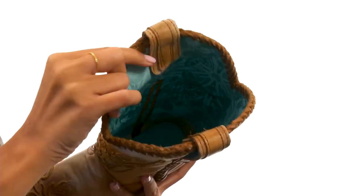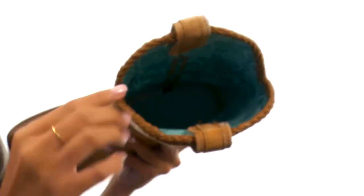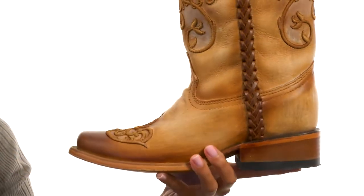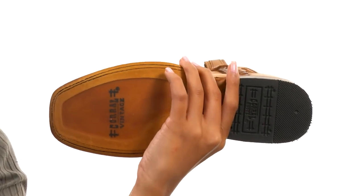Our interiors have really supple printed leather linings that offer a really great in-shoe feel. Not only that, but there's a lightly cushioned leather footbed to help keep you comfortable and supported. And then there's a stacked man-made heel as well, that all sits atop a durable leather outsole with a rubber heel tap.